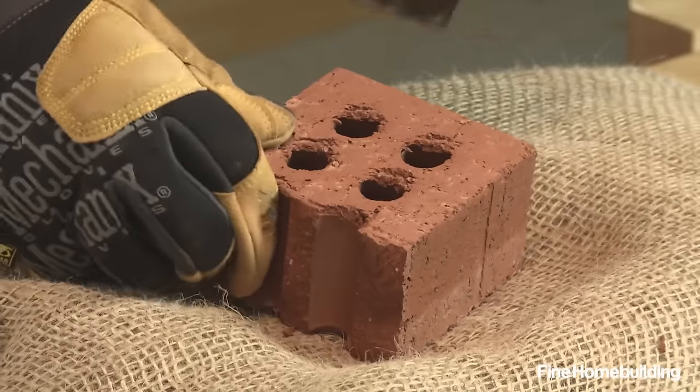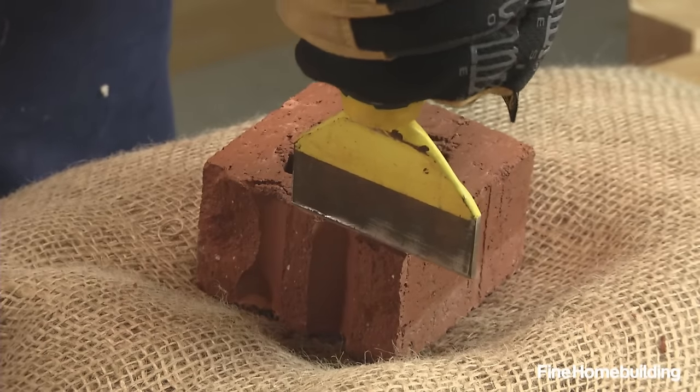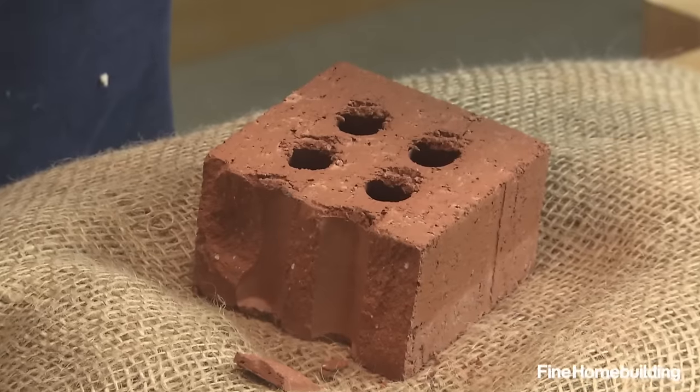To clean up cuts, hold the chisel angled toward the brick, beveled edge out, and strike firmly to break off any spurs.